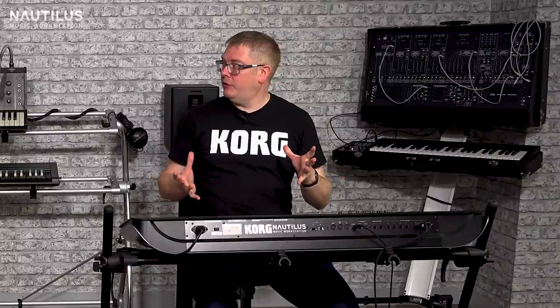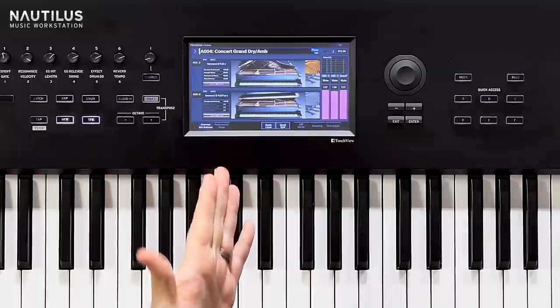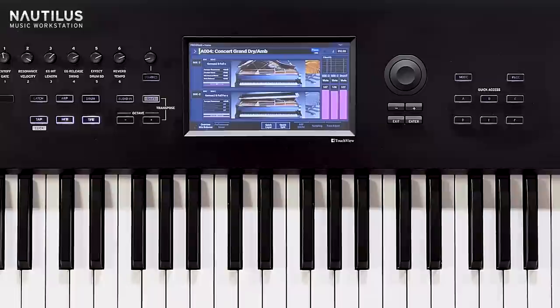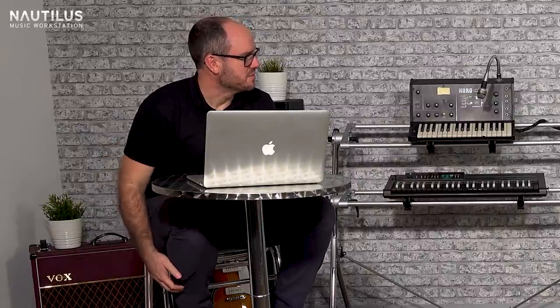There's a whole bunch of new sounds in here. We've taken the cream of the Kronos sounds and then made some extra ones as well. This piano is really nice - it's a concert grand, but we've used the same technique we used with the drums on the Kronos to have a distant mic. So you get some room ambience and then some close mics as well, which works incredibly well rather than adding reverb - actually adding the real sort of resonance of the room.